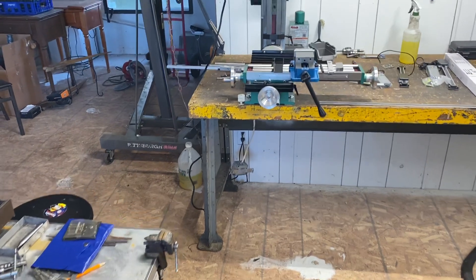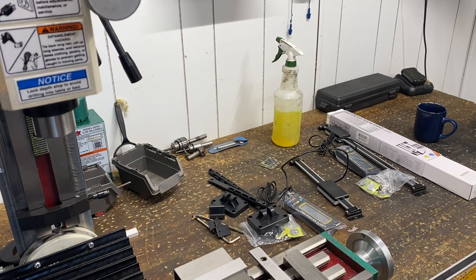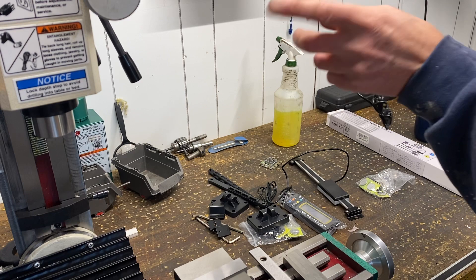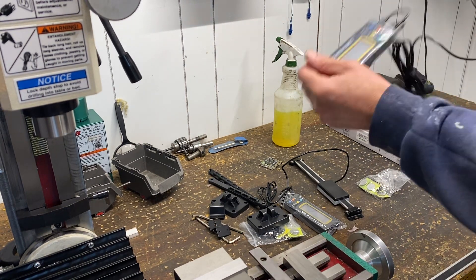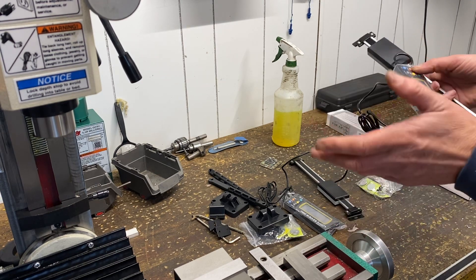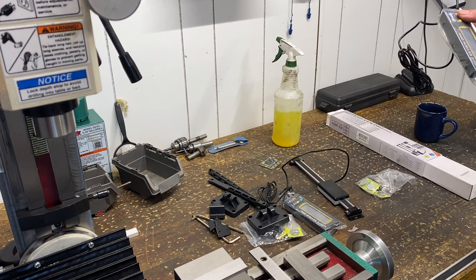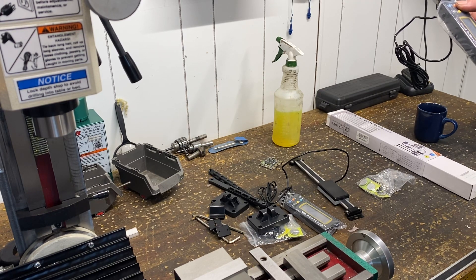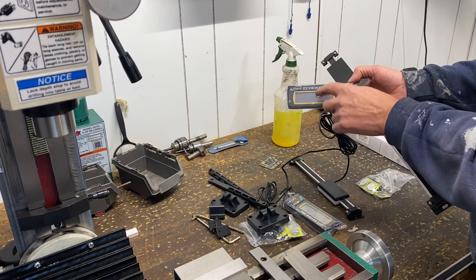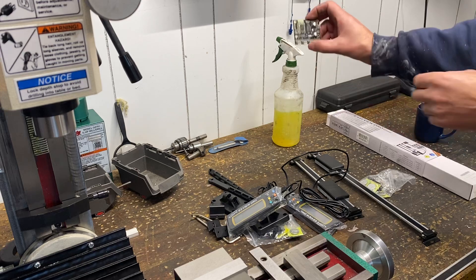Hey, what's up everybody — Eric with Secondary Machine. I'm out puttering in the shop. I just got my iGaging DRO stuff from Grizzly up in Bellingham a couple of days ago, and I'm getting ready to install all of this on the little Grizzly mill, it's the G0781. Setting up machines with these scales is a really fun little project — I've done it on mini mills and large knee mills. I've got these same scales on my large knee mill too. I'm really only interested in the scale and the reader itself because I've got a TouchDRO that I got from Yuri in Portland.